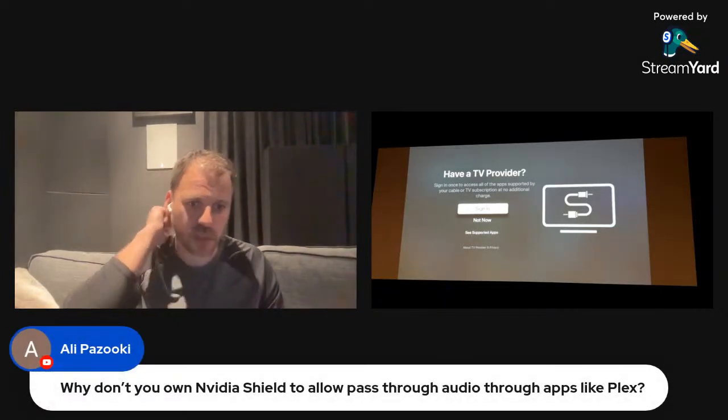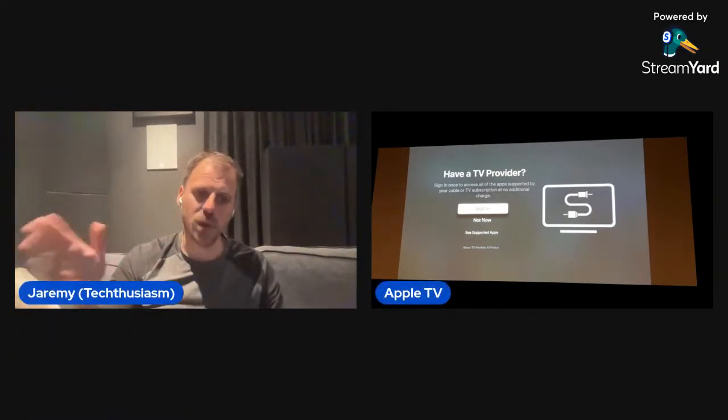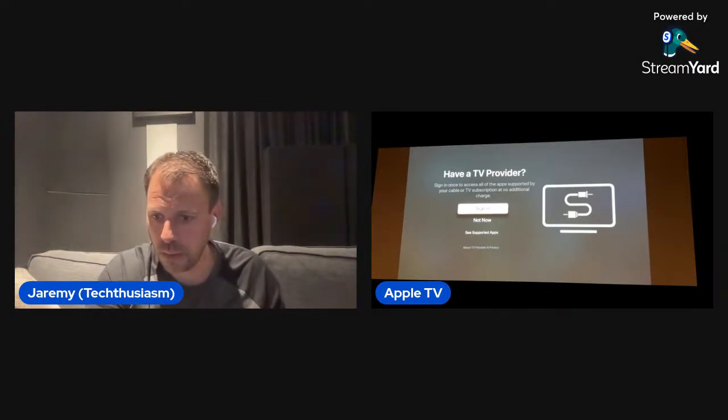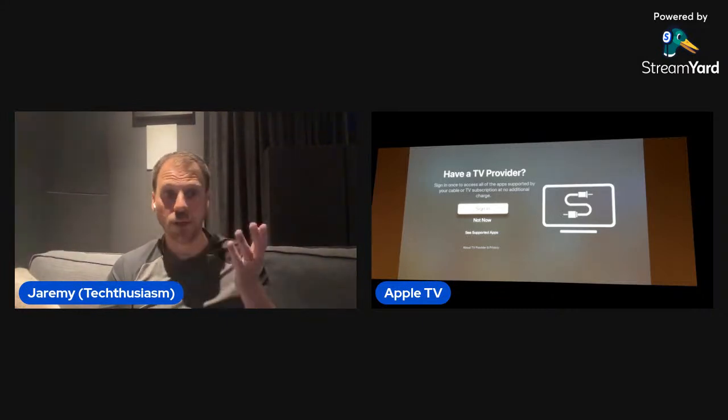Someone asks: why not use an Nvidia Shield to allow pass-through audio through apps like Plex? That is the one significant failure mode of the Apple TV. I have a couple of reasons why that doesn't bother me that much, and we'll get to that when we get to the Infuse section. For TV provider, I use YouTube TV but I'll set that up later.